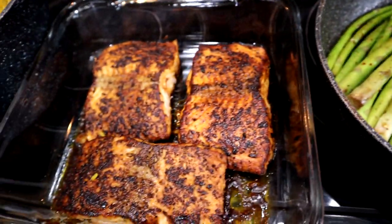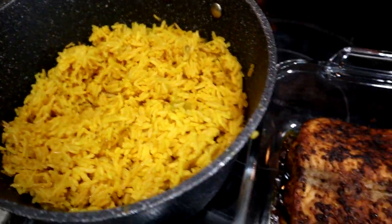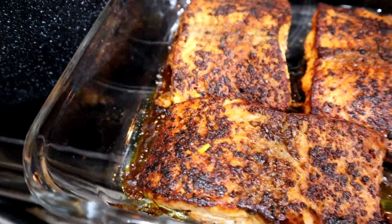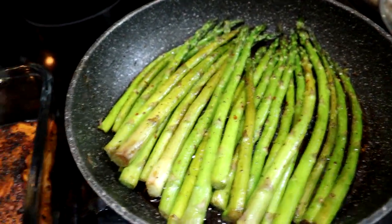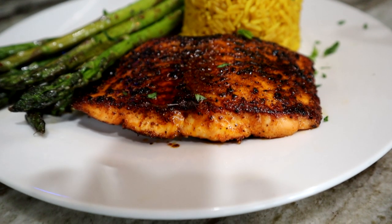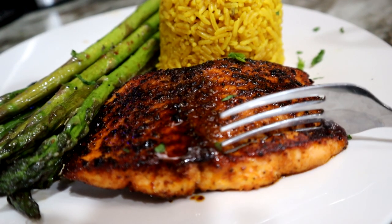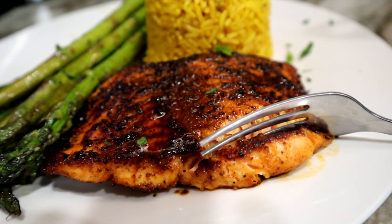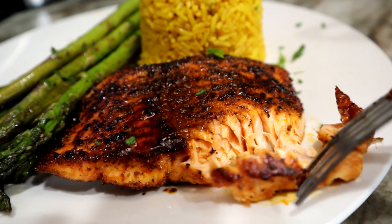And that is dinner! We have the asparagus, the salmon, and the yellow rice. I'm ready to dive in — that looks super juicy. Basically, that is dinner under 30 minutes. Thank you for watching, guys. Hopefully you enjoyed the recipe. Don't forget to give the video a thumbs up, share it with a friend, comment down below, subscribe, and I will see you guys on the next one. Bye!